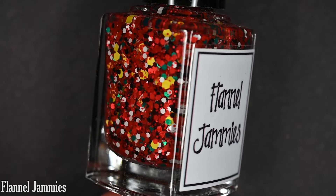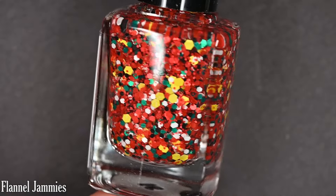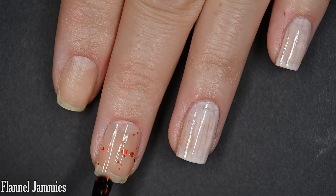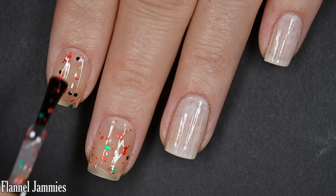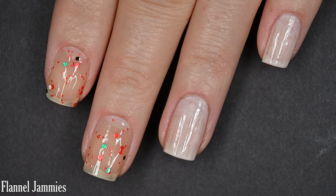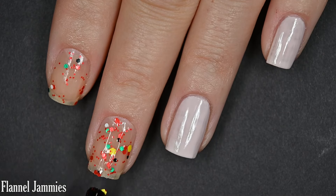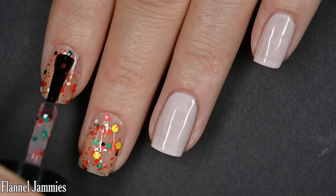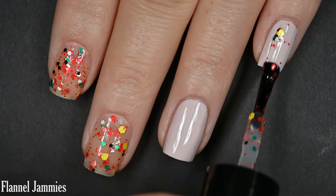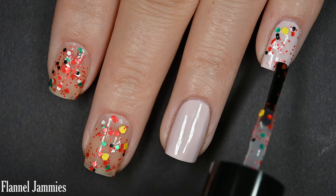Next we have Flannel Jammies, and this is a clear base glitter made primarily of red glitter, but there's also white, yellow, green, and black glitter sprinkled throughout. On two nails I'm going to show what three coats looks like built up on its own, and on my remaining two nails I'm going to layer it over a soft powder pink cream. The formula on this was very good — she really has her all-glitter formulas down. Not too thick or too thin, good glitter-to-base ratio. If you want 100% coverage, you could sponge it on, but I really like this one as a topper.